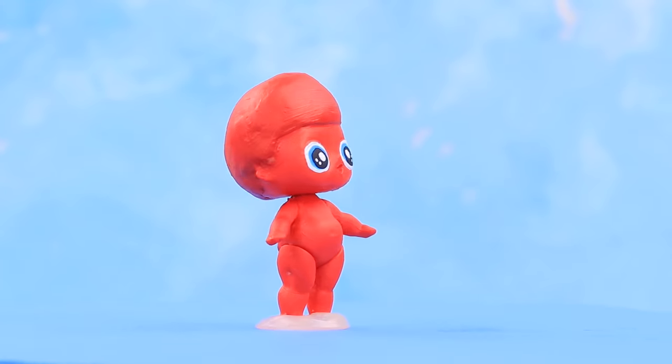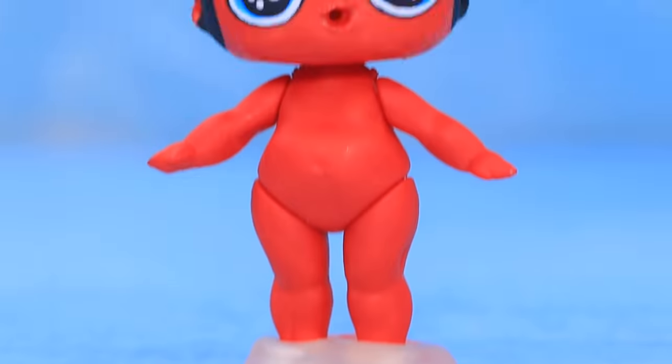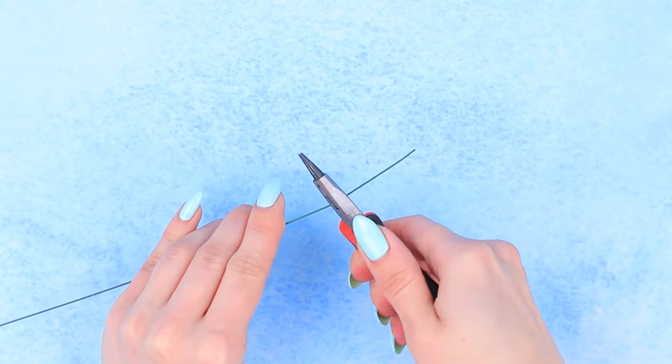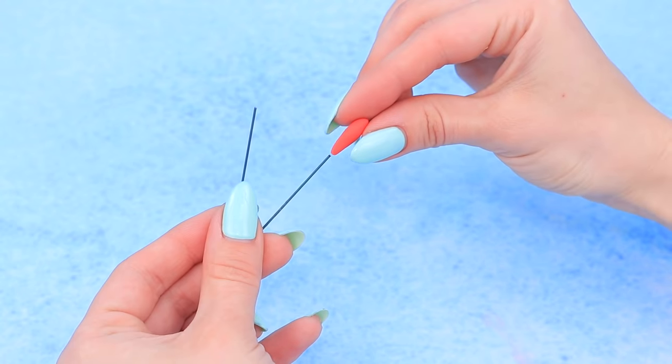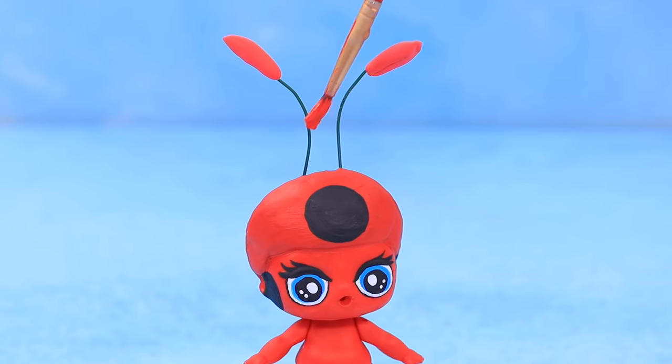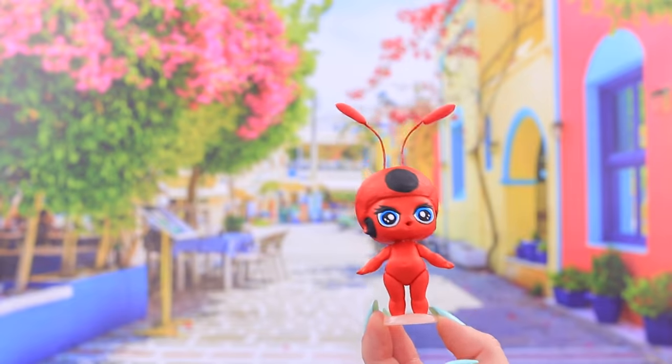Cover the doll's body with red acrylic paint! Add black polka dots and eyelashes. Use a small piece of craft wire, put a drop of light clay on it, and put Kwami antennas on the doll's head. Go over the craft wire with red paint. Little Kwami Tiki to the rescue!